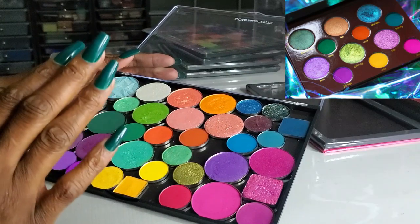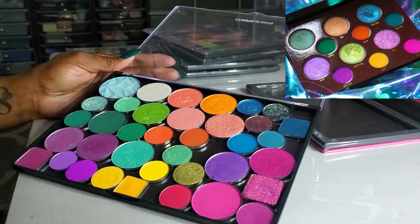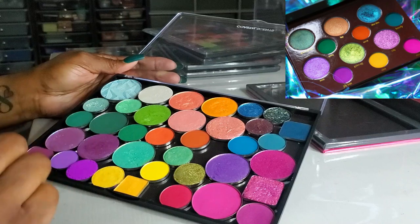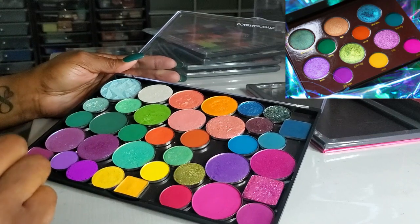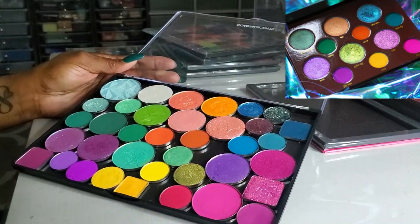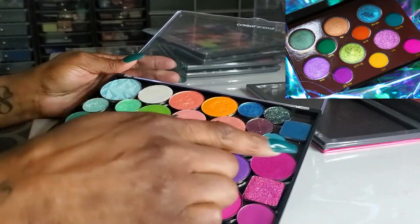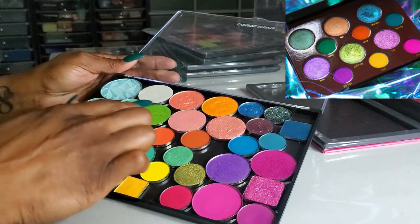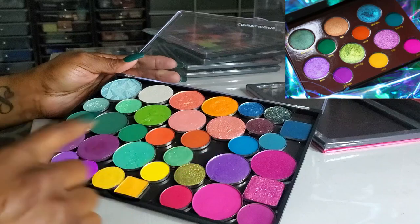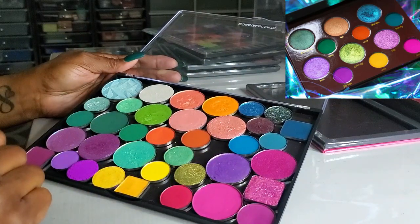The reason I say I'm 'duping the vibes' is because it's not going to be an exact dupe. I know you guys are going to say that's not the same color — I'm just creating my own palette based off of what I'm looking at. So let's go ahead and get started. The palette has three larger shimmers and three smaller mattes in the top row, then three larger shimmers and three smaller mattes in the next row. I'm just going to go across when I do my swatches.